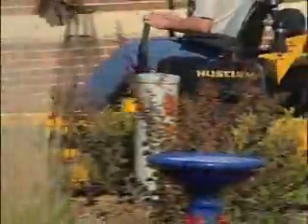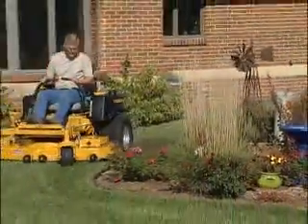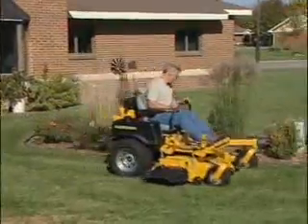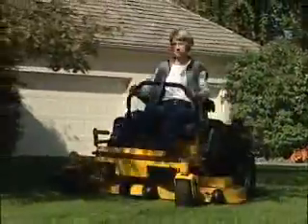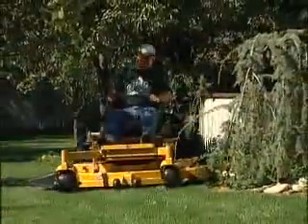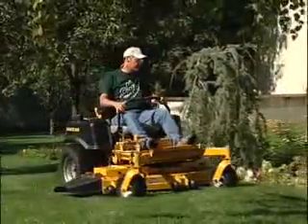Forty years after we introduced the zero-turning radius to the world, Hustler is still building the most durable, most productive mowers on the market — mowers that have proven themselves in governmental, commercial, and residential applications to be easy to operate and easy to maintain.